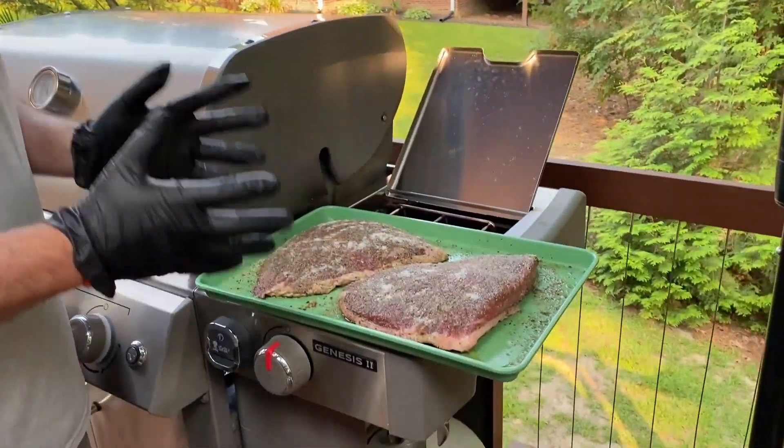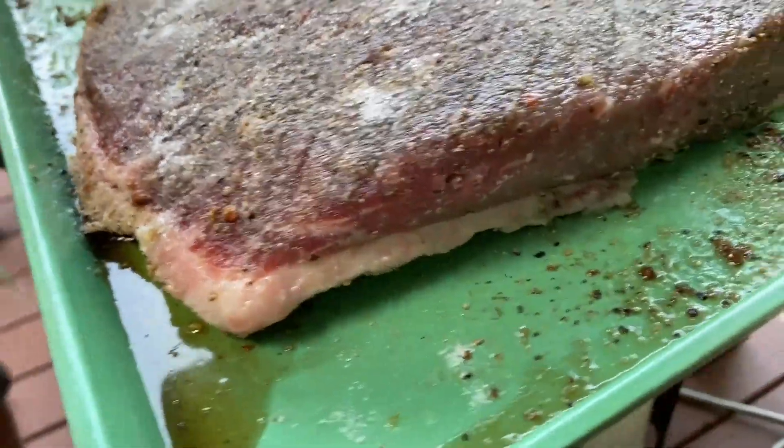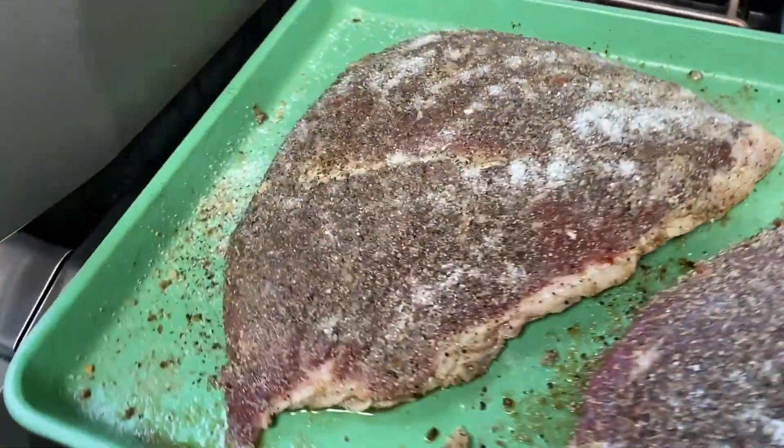Welcome to City Grill, my name is Rob Vor. In this episode, we're gonna do something completely different — a picanha steak. I've never done this. It's a whole piece of picanha meat here from the cow. It's kind of a Brazilian cut, but we're gonna give it a try.